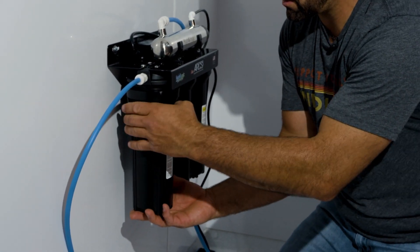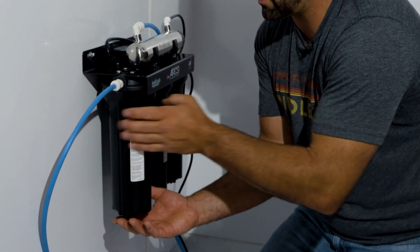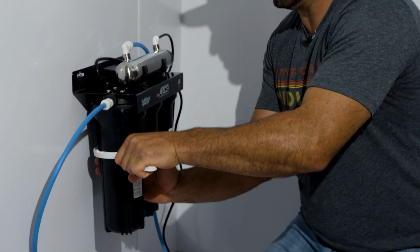Make sure you don't cross threads and simply tighten it up by hand until it's snug. You want to put about a quarter turn extra with the wrench — not even a full quarter turn. What you don't want to do is over-tighten these.